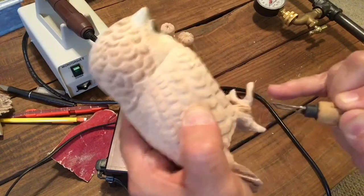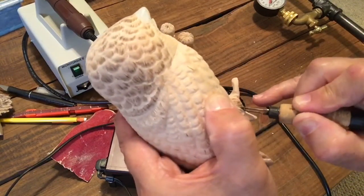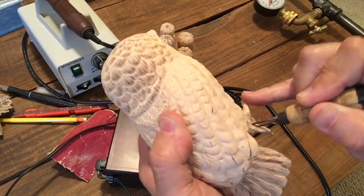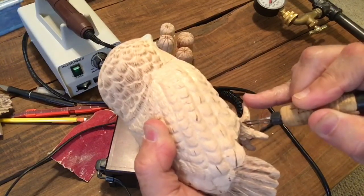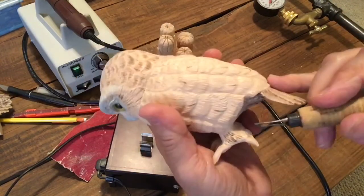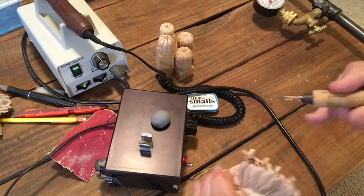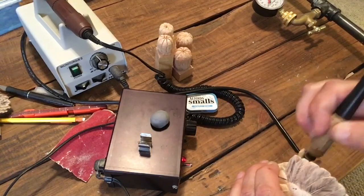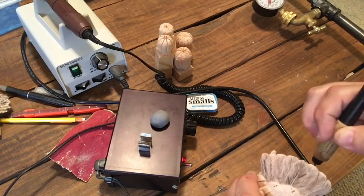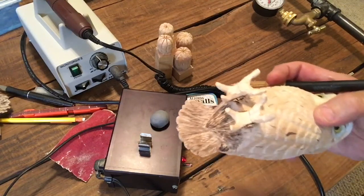There's a wide variety of burning tips you can get. To start off with, a skew — that's what I have right here — especially for doing any kind of birds. A skew tip is probably the most used. Because you have so many little tight places to get into, I would recommend that, and then experiment with other tips. I have several, but I use the skew tip about 85 to 90% of the time.